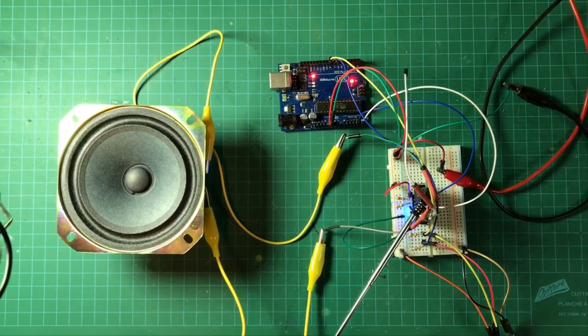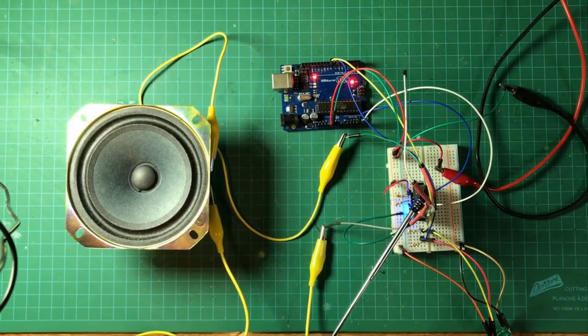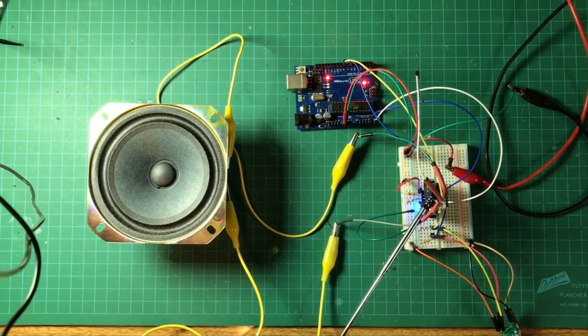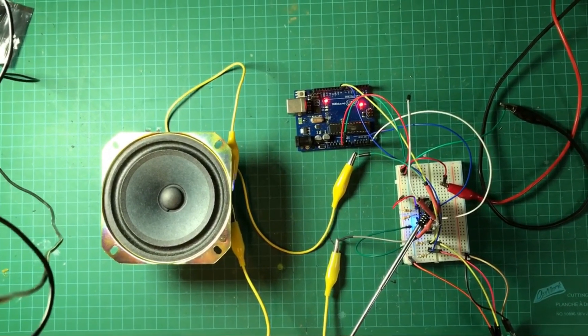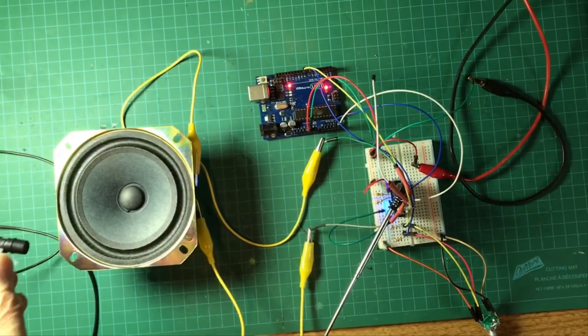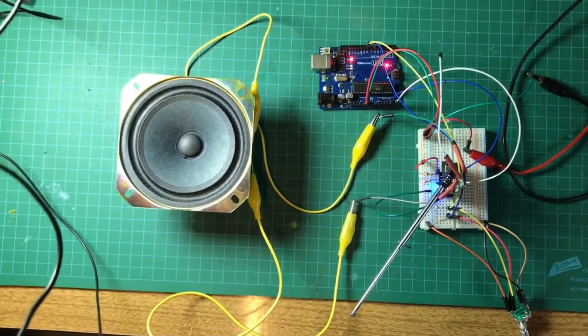Here we go. I have the radio set up on the bench with no computer connected, and I've put in a little connector to route it out to the loudspeaker. It's actually quite loud — I'll bring the microphone closer so that you can hear what it sounds like.